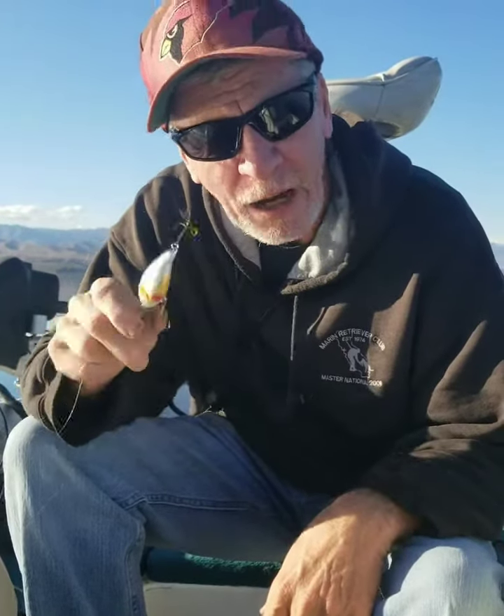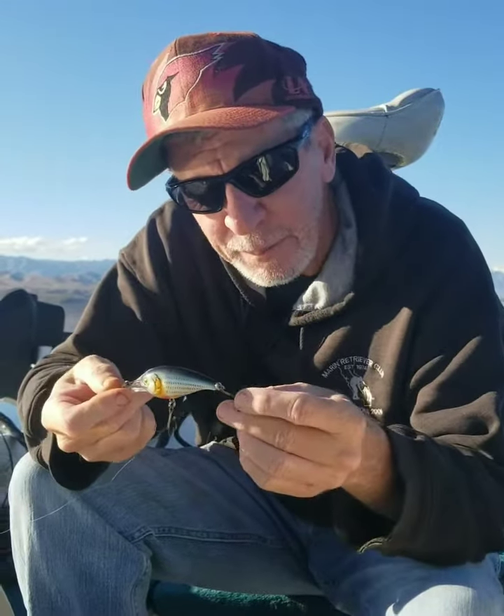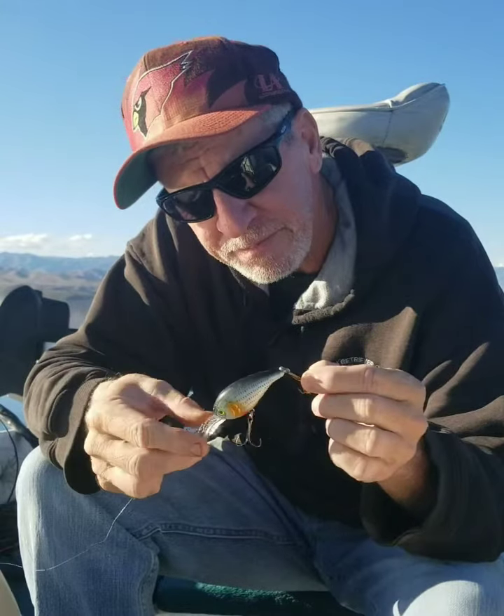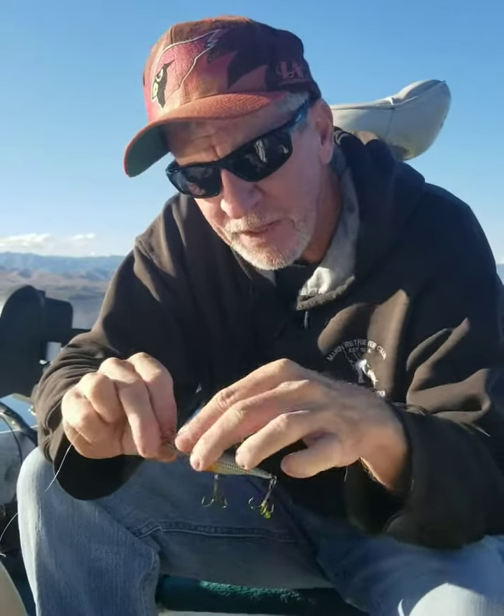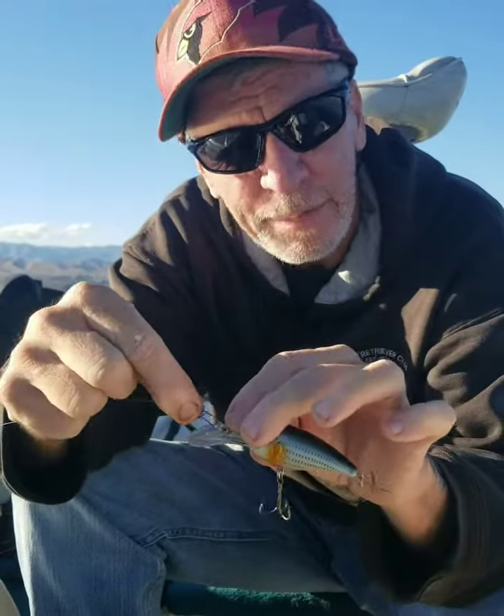All right folks, welcome back to Roger's The Best Outdoor TV Show. Now, as you've seen, we've been catching them on shad colored crankbaits. Here's just a basic crankbait. This is a clip I'm talking about — it's not a swivel, it's just a snap clip.